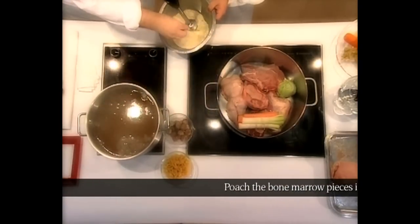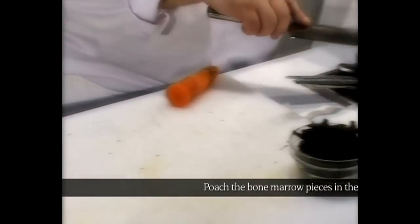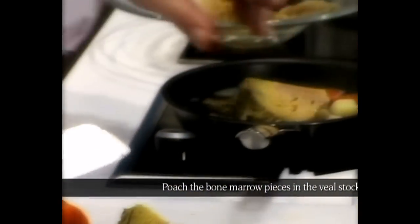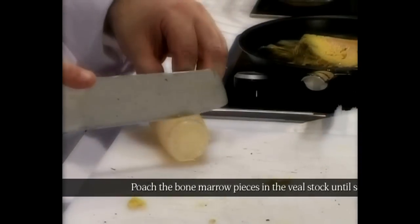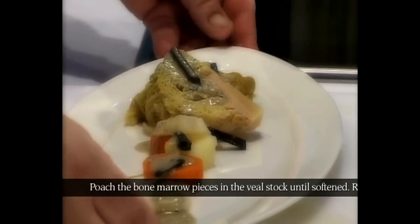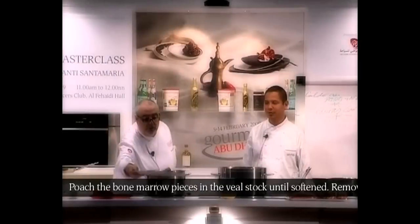Then after this is tuber magnatus. Carrots, potatoes, leeks, cabbage — we're going to put daikon radish. This is the soup. Put the vinaigrette and then we have another dish. It's very, very simple.